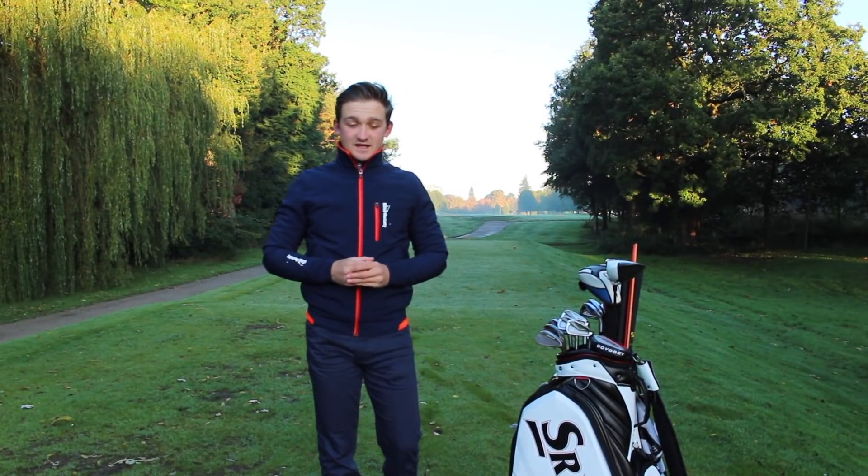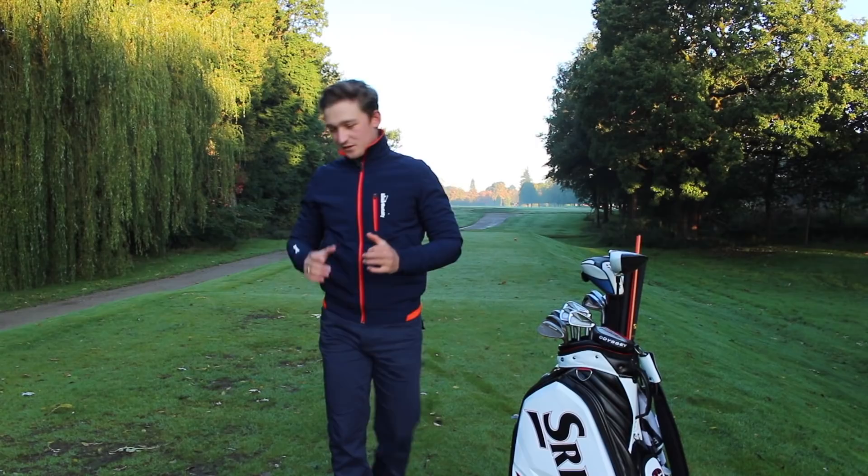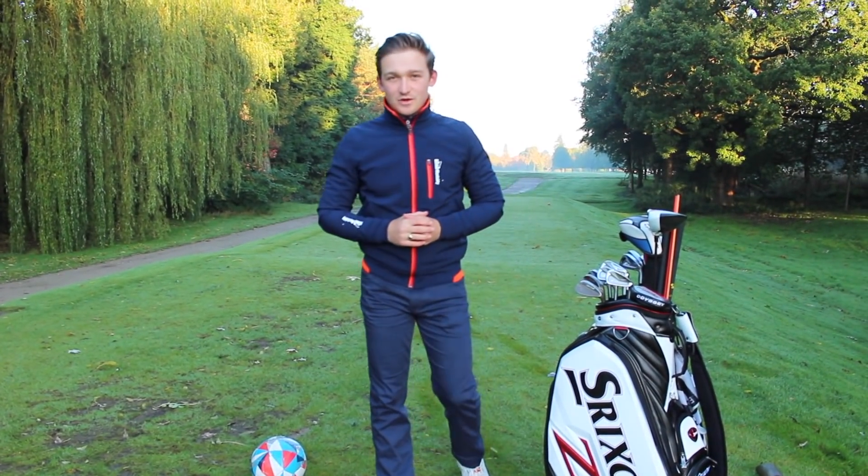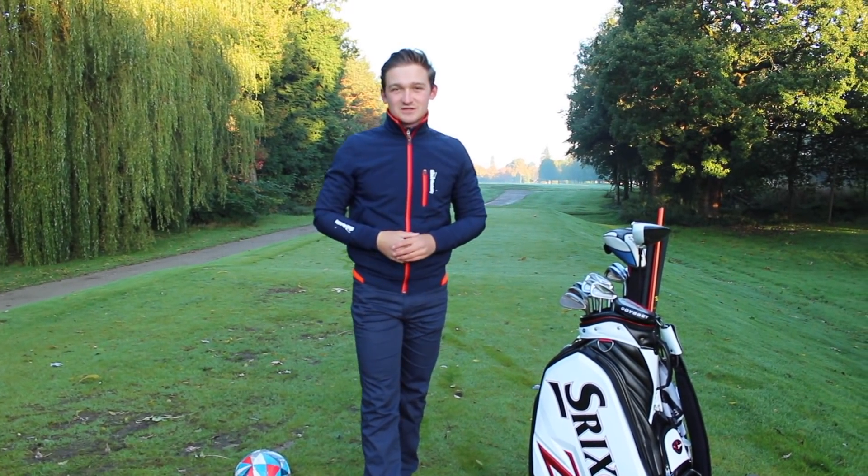Hello everyone and welcome back to Alex Elite Golf. This week we're going to talk about how you're going to draw the golf ball. You'll notice I've got a football there — we'll explain exactly how that works in a minute. Let's get you bending those shots like Beckham with a nice draw.